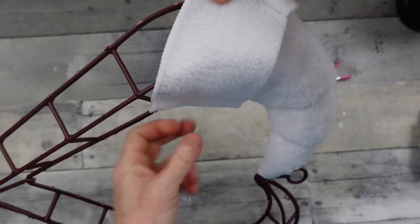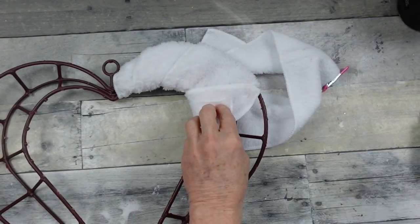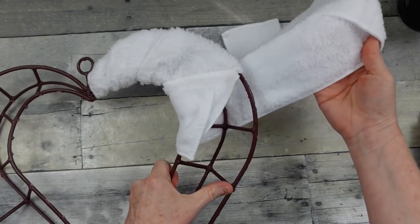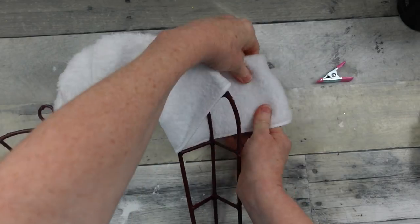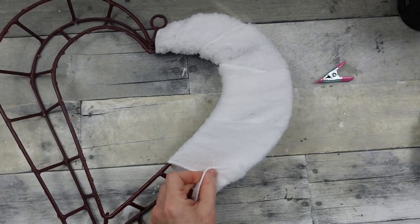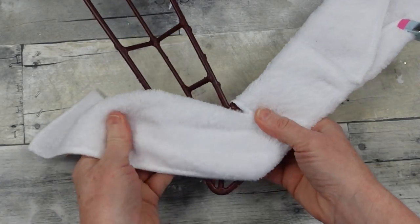I'm trying my best to keep the shape of the heart because when you add bulk, sometimes you can lose your original shape and I don't want to do that. I just want to make it a little bit thicker and more cushioned looking. So I'm going to try to put all of my glued parts to the back so that the front is nice and smooth. You can do this any way that you like — use your clips here and there to give you extra help if you need it.